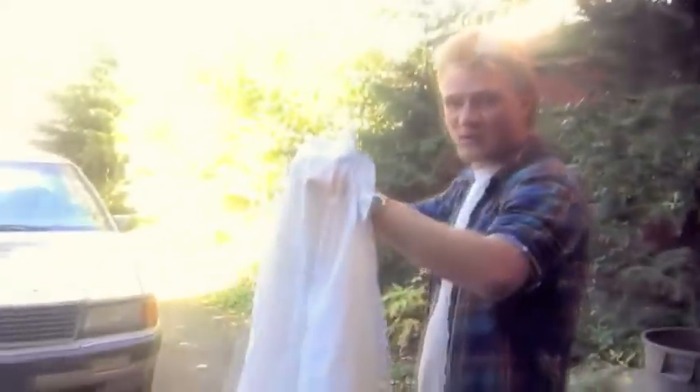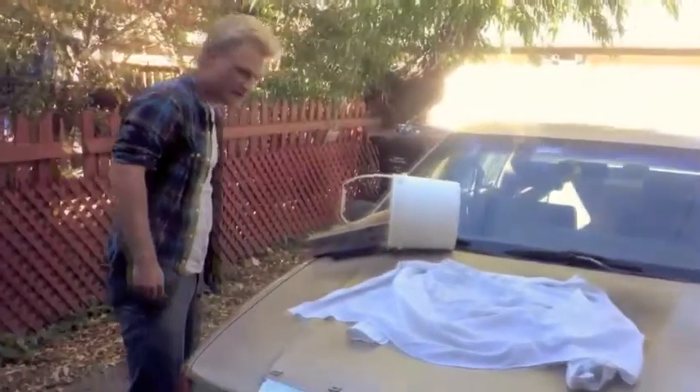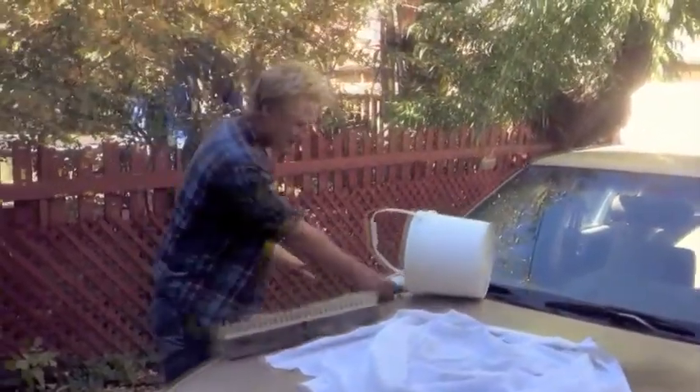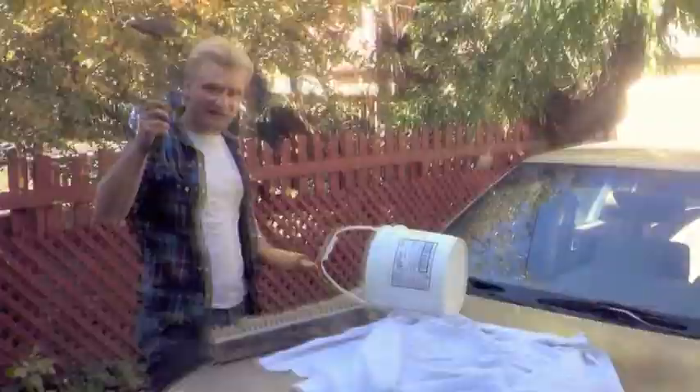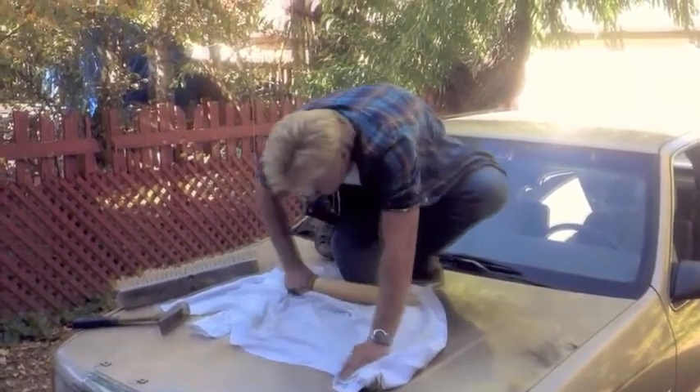So now we have our surface preheated, we've got our shirt that we want to iron right here, we're going to put it on our surface — it lays ever so nicely — and then here's our toolkit for the job. We've got ourselves a rolling pin, a broom, and the almighty hammer.